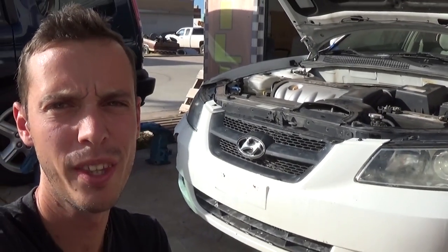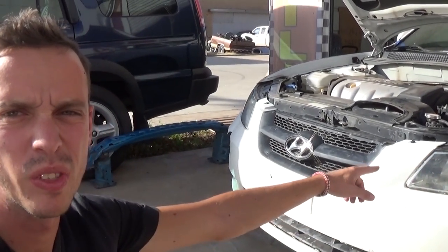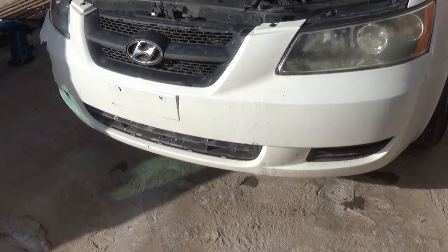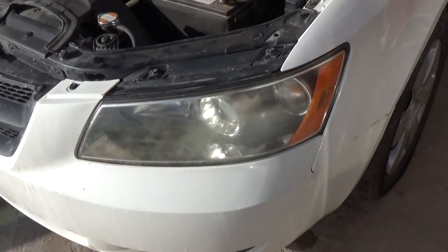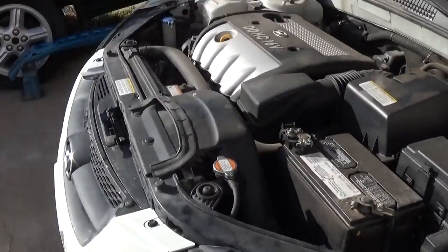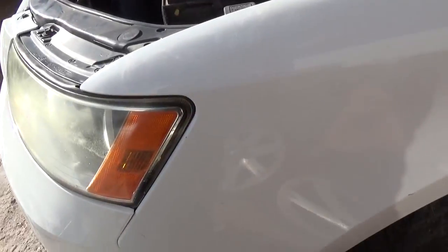Hey guys, welcome back to the channel. Today we will show you how to remove and replace the bumper cover on the Sonata. This one is a 2008 model, but it will be the same for the whole generation from 2005 all the way until 2010. Don't forget to check out our main channel World Mechanics, guys — it's growing crazy fast and thank you for the support.